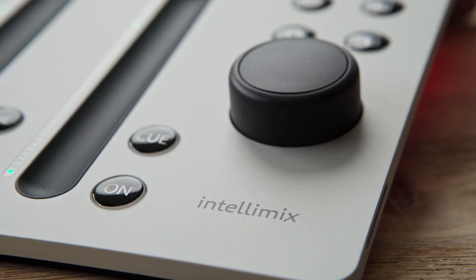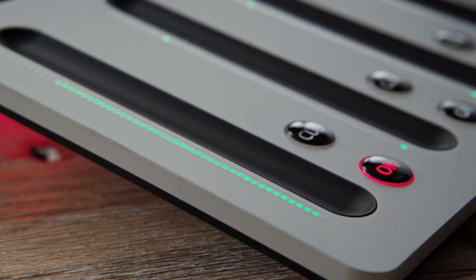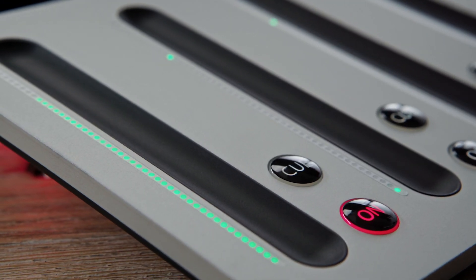IntelliMix comes with four G-Touch faders. The G in G-Touch stands for guided, and that explains our new fader design which makes your work safer and easier than ever before. While conventional touch faders give you no physical orientation and need all your attention, mechanical faders limit your flexibility and often suffer from wear out. That's why we improved fader design. The result is G-Touch.